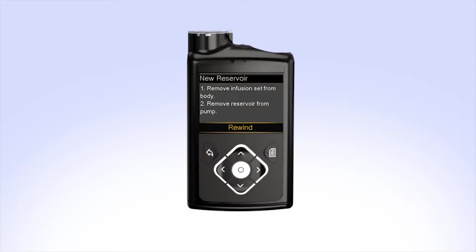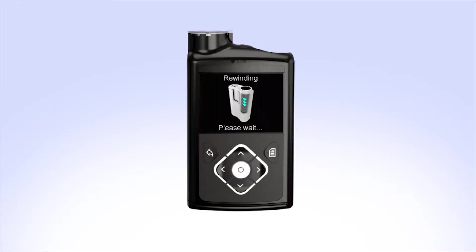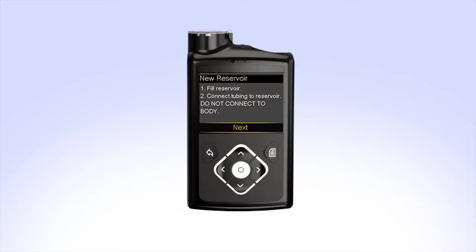In order to make room for a newly filled reservoir, the piston inside the pump will need to be moved back to its starting position. To rewind the piston, select Rewind. The rewinding screen will appear while the piston rewinds. Once the piston is rewound, Rewind Complete will appear on the screen. Your pump will then instruct you to fill the reservoir and connect the tubing to the reservoir. You can now set the pump down and prepare to fill the reservoir.